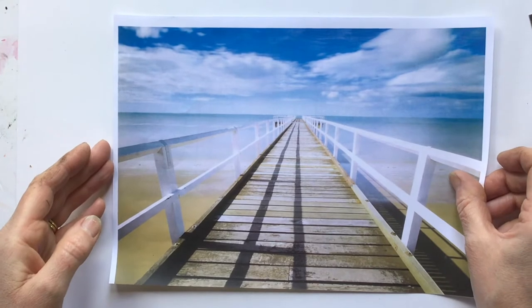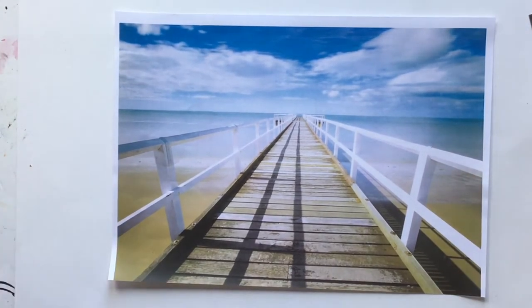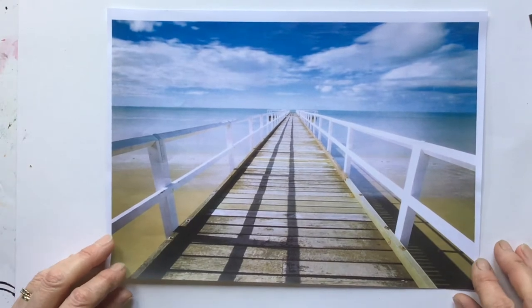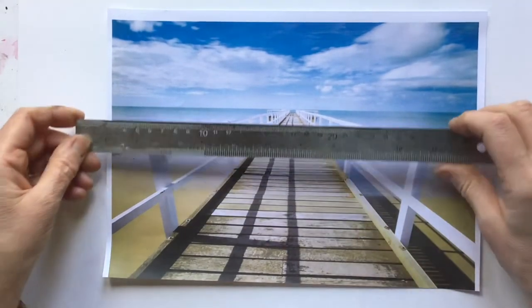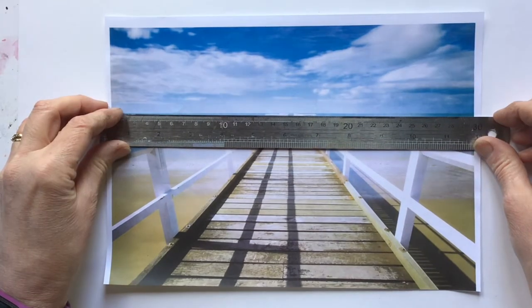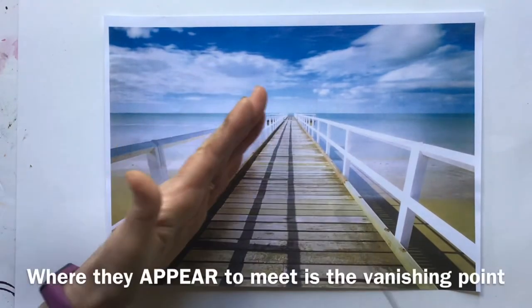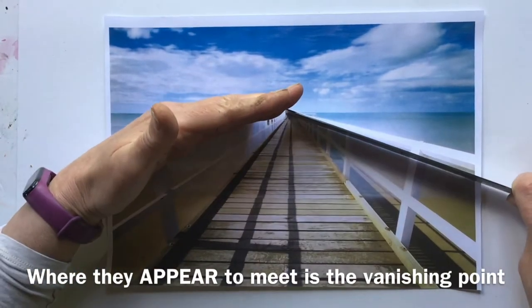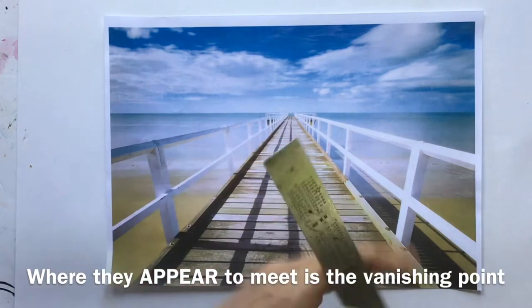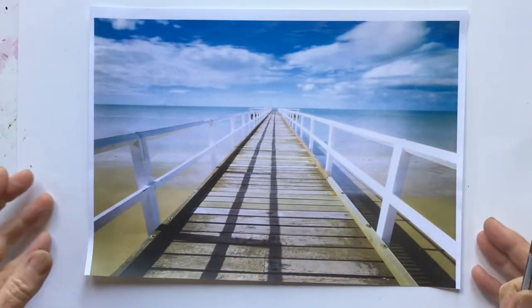Here's a lovely photo that shows one-point perspective beautifully. We have our eye level line — fairly obvious and straight across that sea — and these lines are parallel, these lines are parallel, and where they meet is the vanishing point. This sort of perspective is great for anything where you're seeing things pretty much square on.